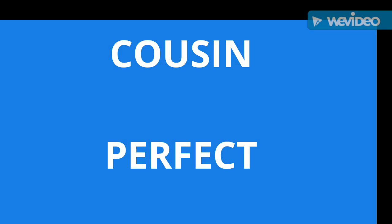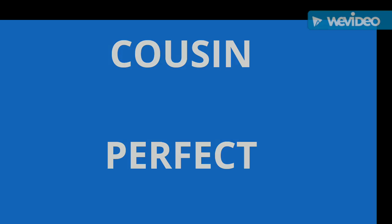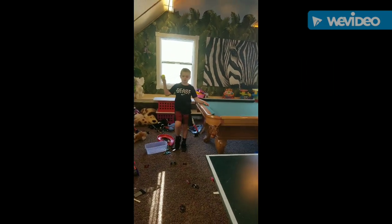This is Cousin Perfect. Jay's 10, Easton 8. Here's Cousin Perfect, we are doing tennis ball tricks.